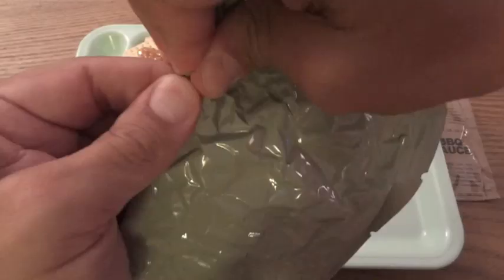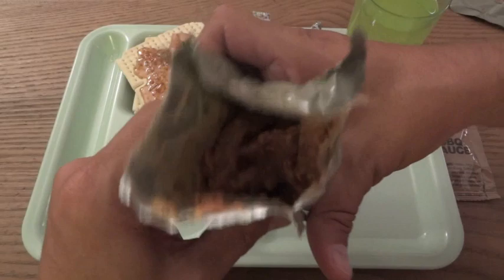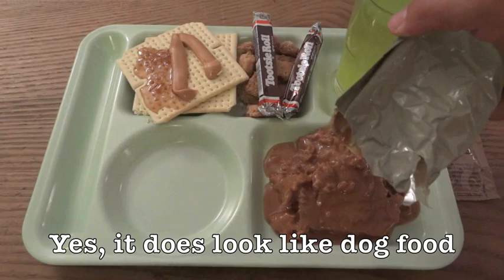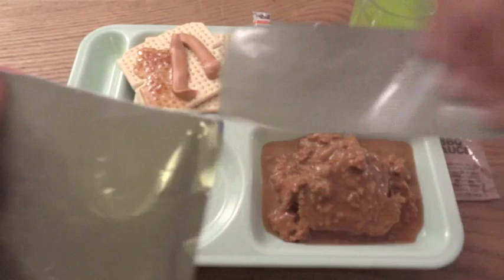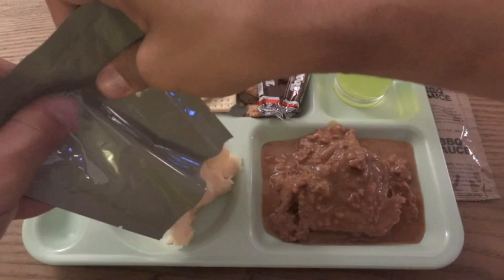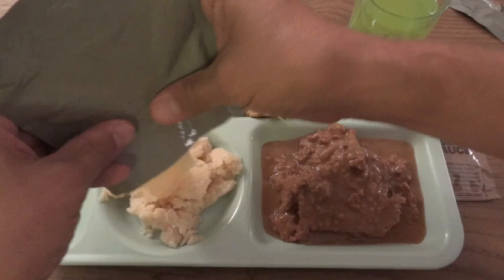The meatloaf — it smells good. And the mashed potatoes — looks like mashed potatoes, nothing too exciting there. I think if I wasn't doing this for a video I'd probably put the mashed potatoes down first and cover it with the meatloaf.